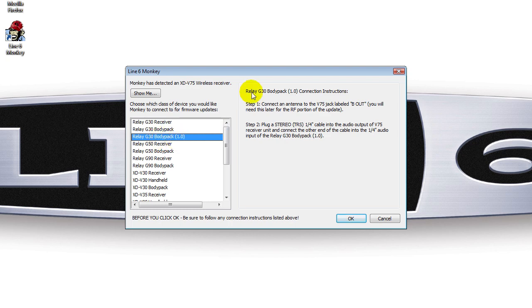Launch Line 6 Monkey and select the Relay G30 Body Pack 1.0. Follow the on-screen instructions and Monkey will walk you through the remainder of the update.